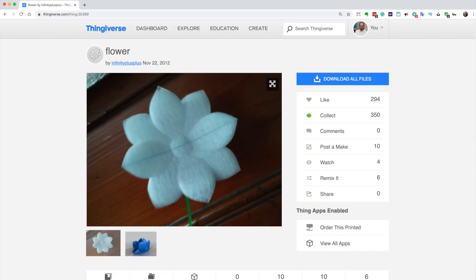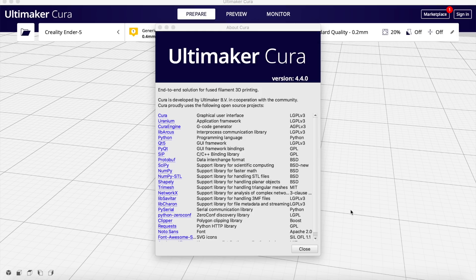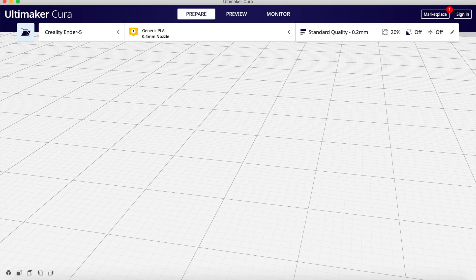Now we're going to look at this flower that's printed in two pieces and designed to be glued together. This one is actually defective — I ran out of filament so the very tops were not printed. The question is: why wasn't this just printed as one piece on your print bed? Let's turn to Cura and understand why. I'm using Cura 4.4 — the basic feature I'm going to show you has been in Cura for a long time, and version 4.3 added a feature that makes it a little easier to use.